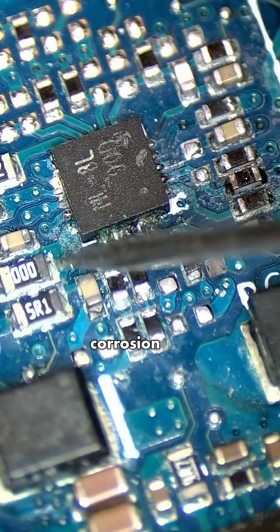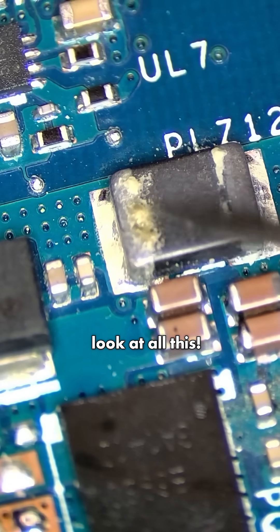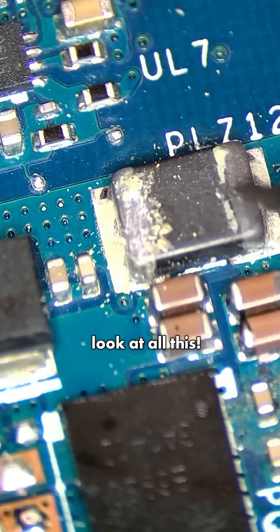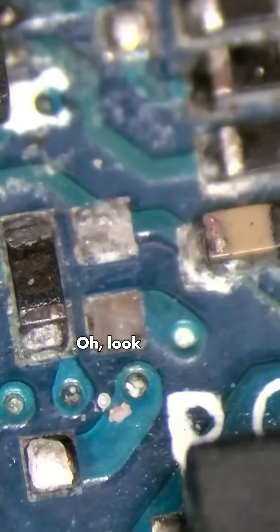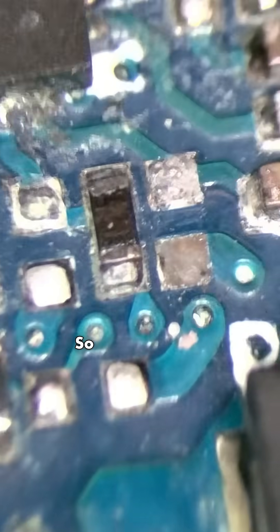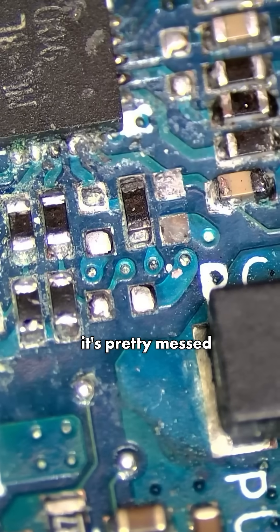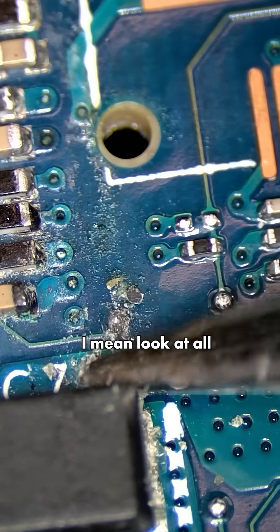We have lots and lots of corrosion here. Look at all this — this is crazy. Look what else we notice: this pad is gone. So this whole area is pretty messed up. I don't even know how this board would have turned on at this point. Look at all this — this is crazy.